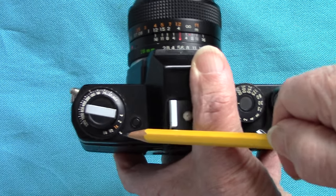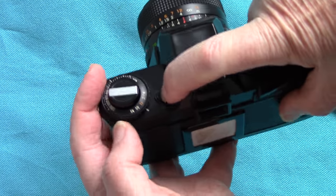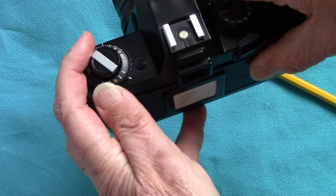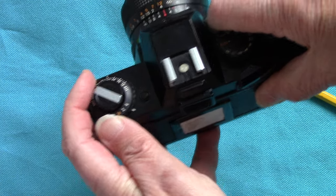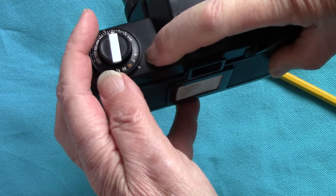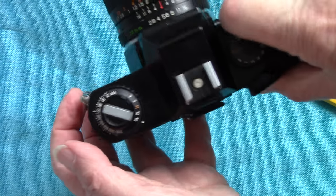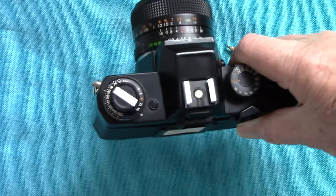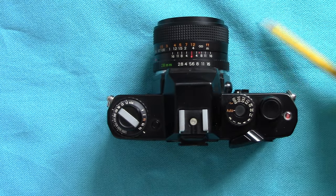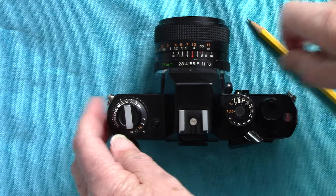On the automatic setting there is an exposure compensation dial. On all these electronic cameras it's on 1x at the moment. You change it by pressing this little button and it goes to 2x or 4x. Two times and four times is when you're shooting on snow. When you want to give it less, you go to one half or one quarter - that's when you're shooting on stage with lots of spotlit performers and a very black background, so you put it to minus.